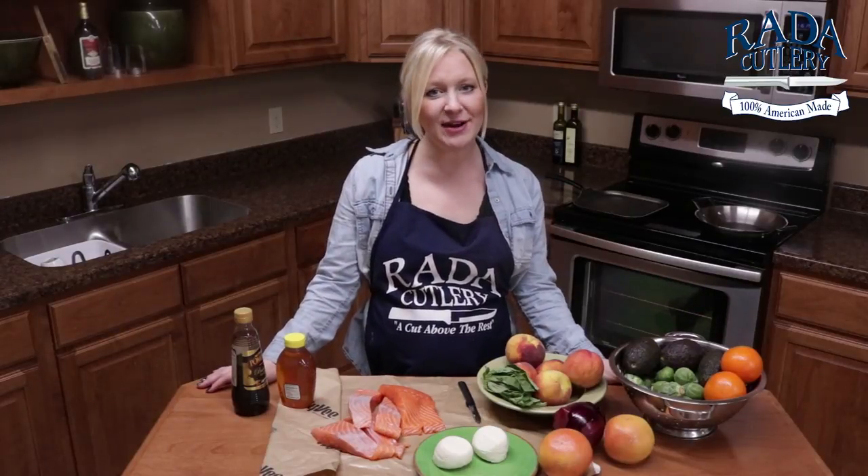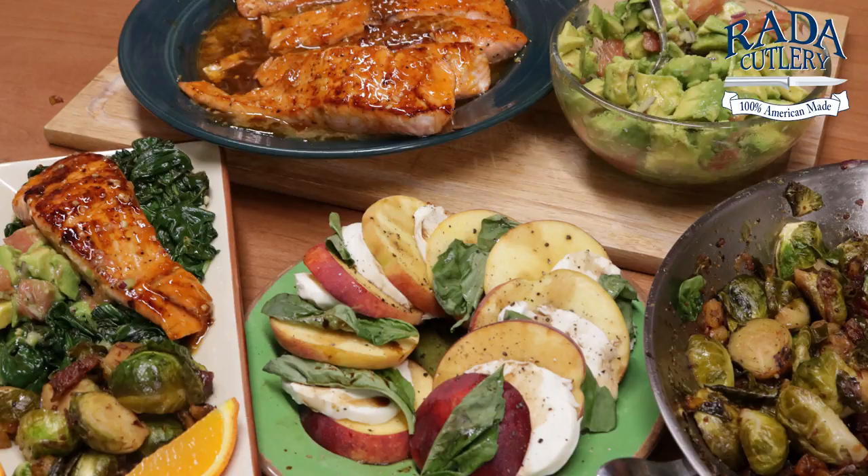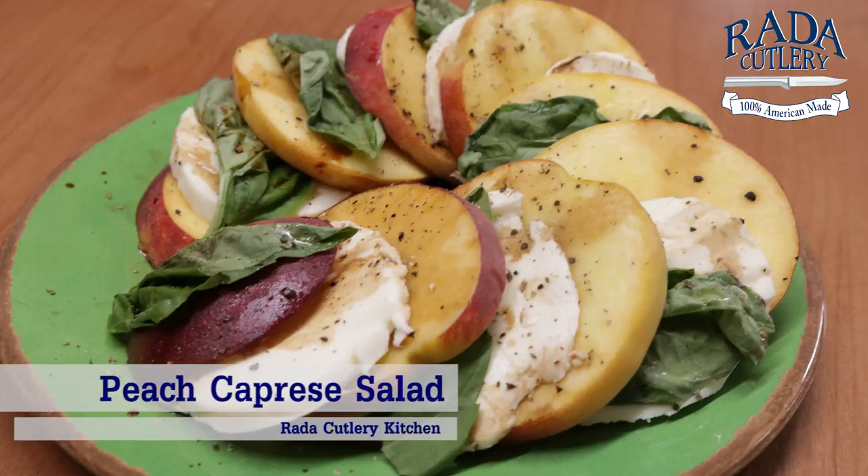Hi there, Jess in the Rated Kitchen. Thanks for joining me. Today we are going to put together from start to finish a delicious and vibrant salmon dinner, chock full of fruits and vegetables, and we're going to start today with our peach caprese salad.